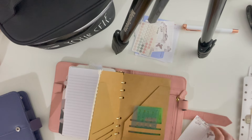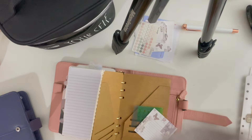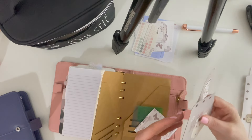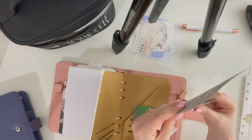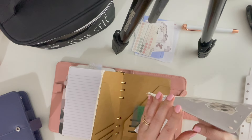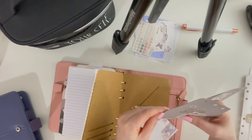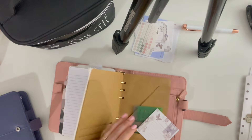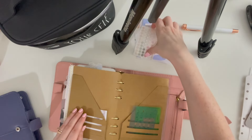I'm going to put my stencils here so they're easy to get to. In the other folder I found myself having to dig for them, and the double-sided tape and glue that I had in there would poke through and get stuck. I'd have to play with them to get them out, so I think I'm going to like this better.